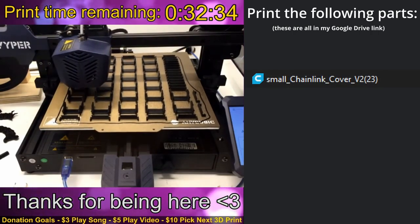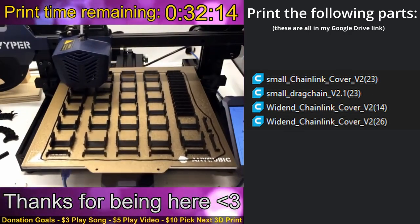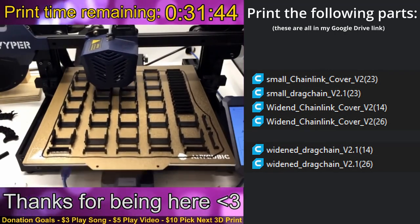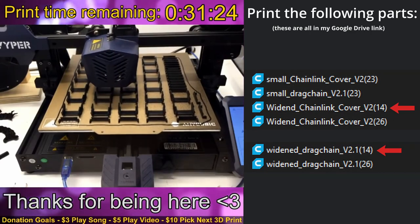Print the following parts: 23 small chain link cover V2, 23 small drag chain V2.1, 40 widened chain link cover V2, and 40 widened drag chain V2.1. These chain links and drag chains will make up three separate chains, with the 40 chain links and drag chains making one 26-link long chain and another 14-link long chain.